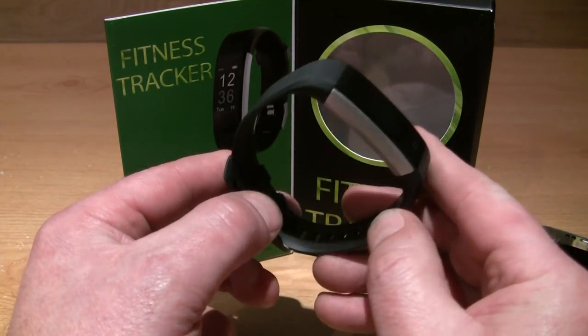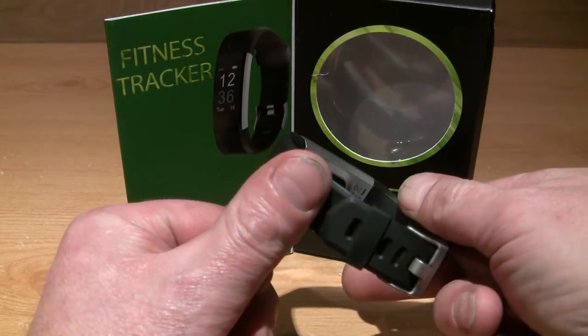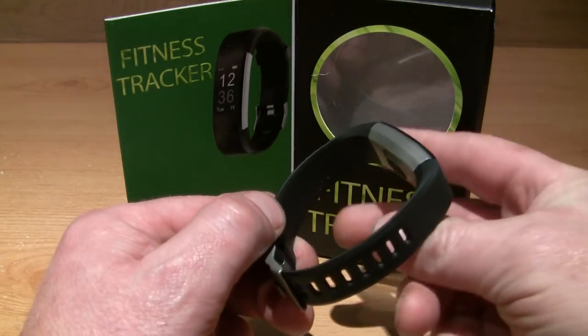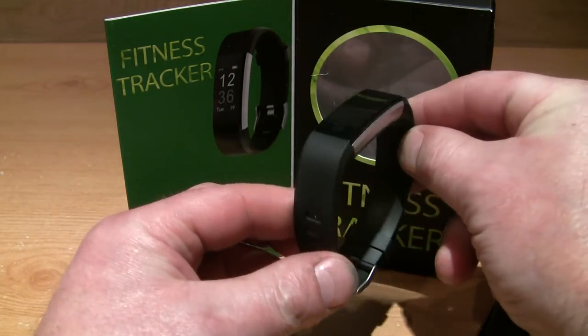This is the fitness tracker by Yami. It is reasonably well made, has a nice comfortable strap and kind of looks a bit like a Fitbit on the dial.